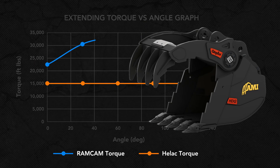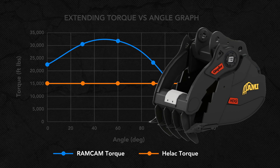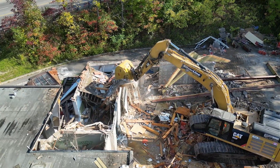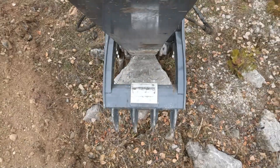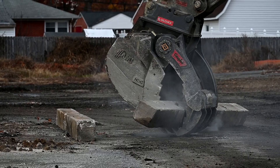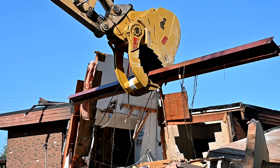Providing greater torque, Ramcam delivers up to 84% more crushing force than the previous Graptor, for more ripping, biting, and demolishing that's reliable and durable. Ramcam also maximizes the Graptor's gripping strength for greater confidence and safety when handling heavy and awkward objects.